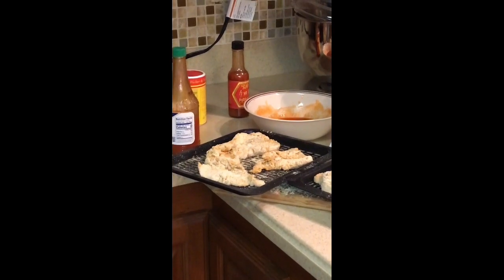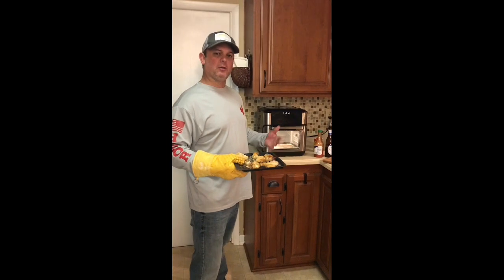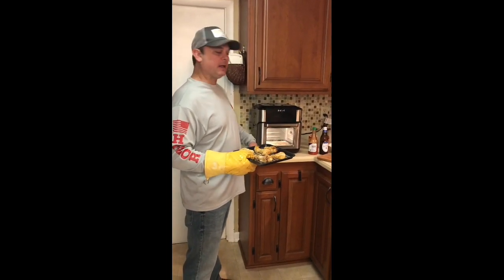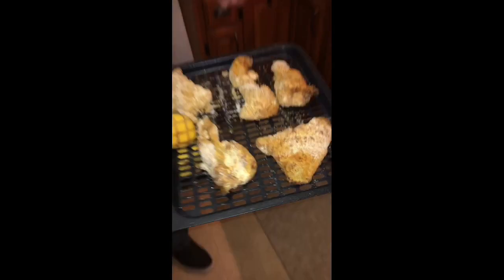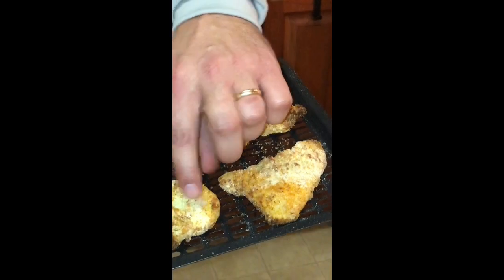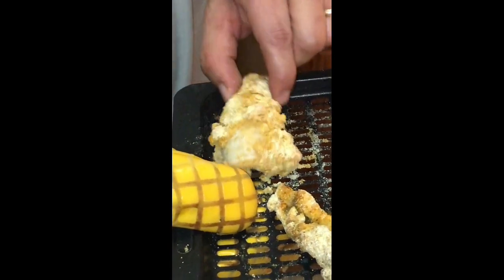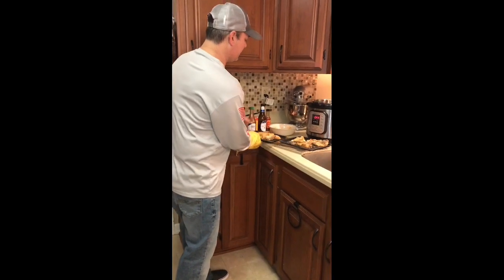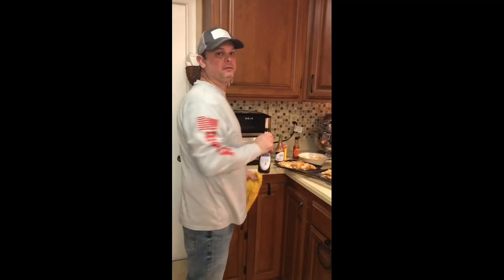It went the full 13 minutes. A little more than halfway through, it gave me the notification to turn the food, so I opened the door, switched the trays, and put it back. These are really tasty — I've already had a piece. They're really crisp. There's a little bit of the breading that came off on some, but not much. That Crystal's sauce with that little extra Slap Ya Mama gave these catfish a really good taste.